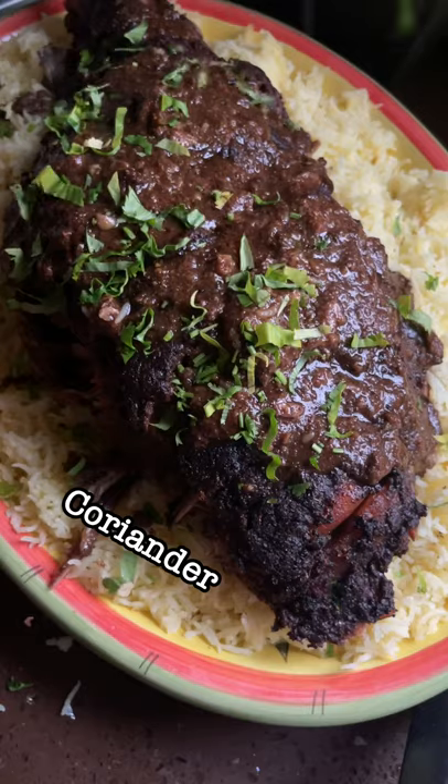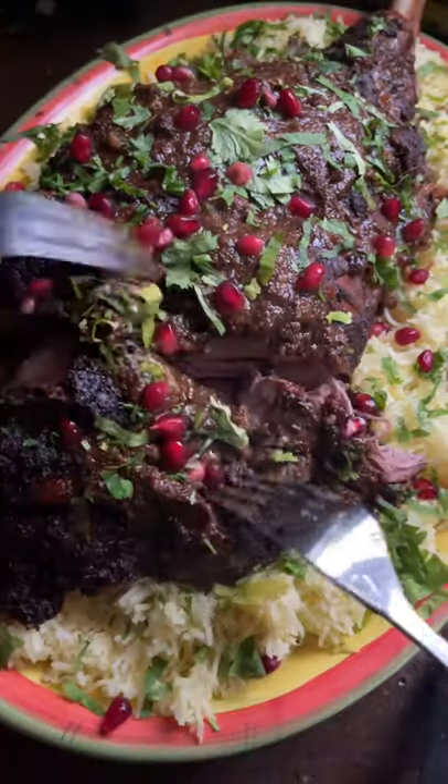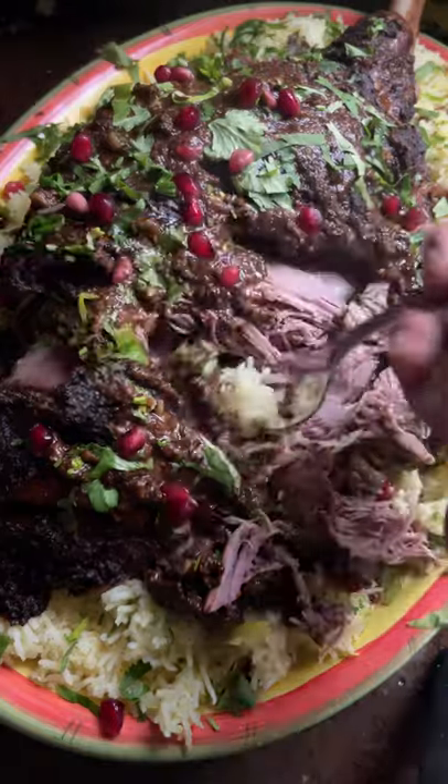This is my ideal Sunday roast. The blend of spice is so fragrant and I love the flavour of the dried lime. If you want meat as tender as this, then you've got to try out this recipe.